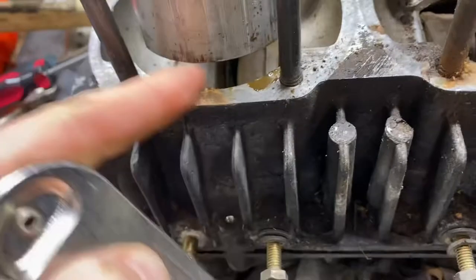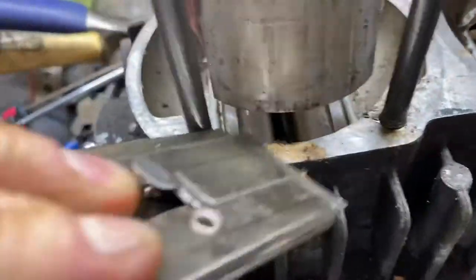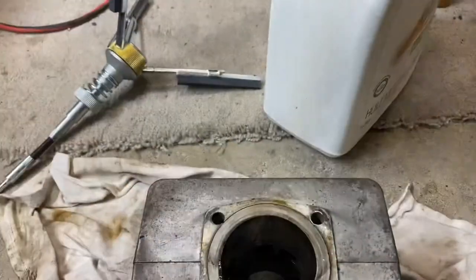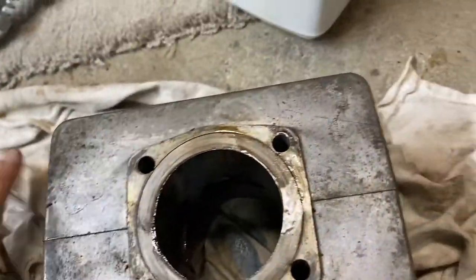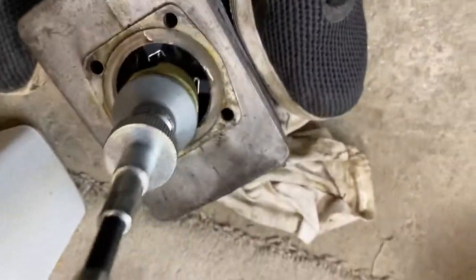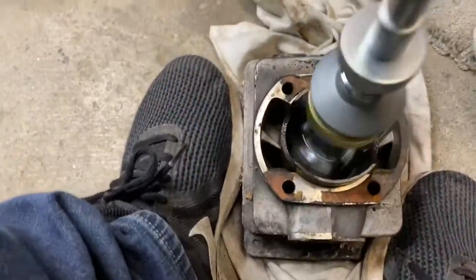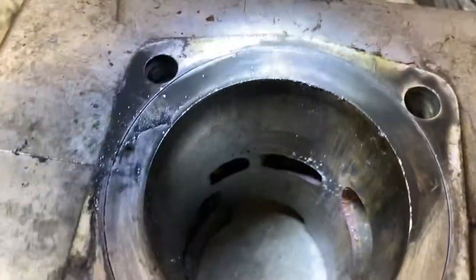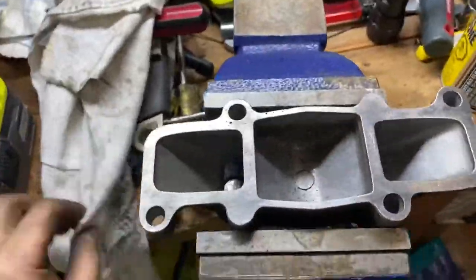Next step was to clean up all the gasket material. I recommend putting oil in the hone kit first, attaching it to a drill — probably not the best way to do this. There's a before and an after — you can see some cross-hatching, though it didn't look great. Wire wheel on aluminum is not a good idea; I just wanted to clean up the gasket material.